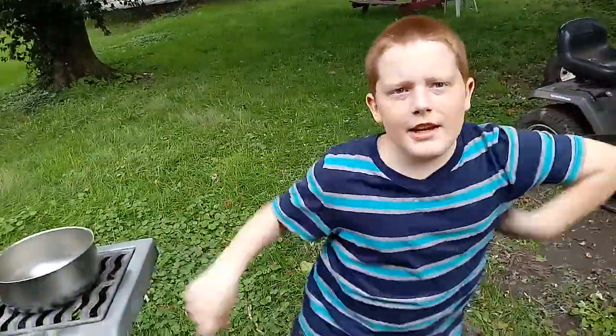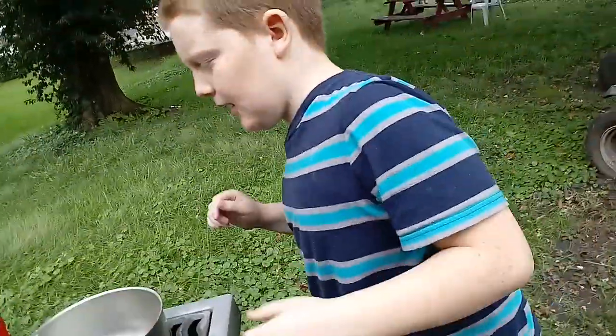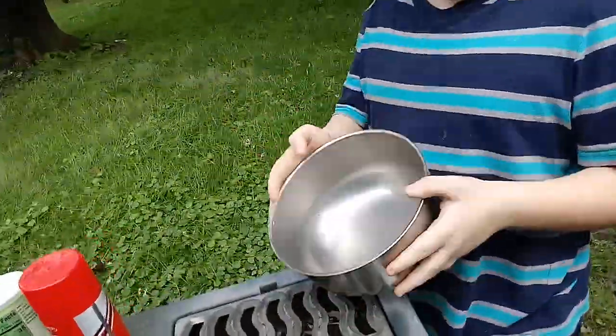What up, peeps? It's Mama here, and today we're making Play-Doh stuff.